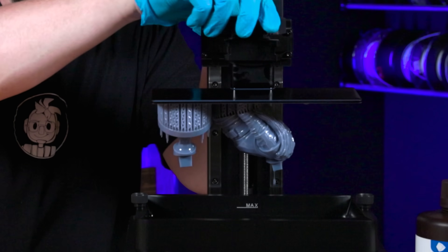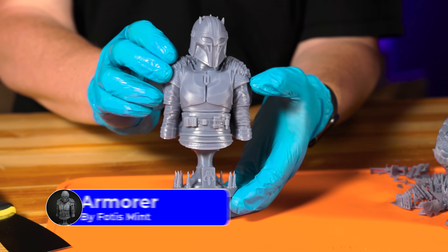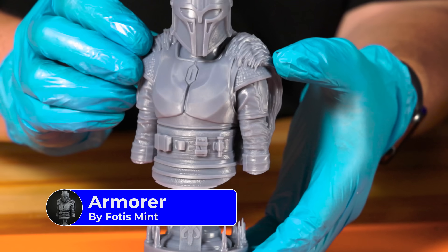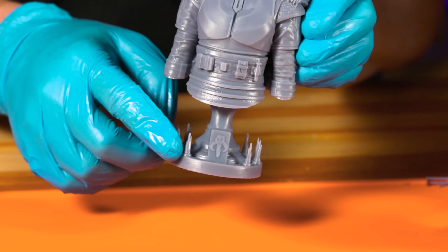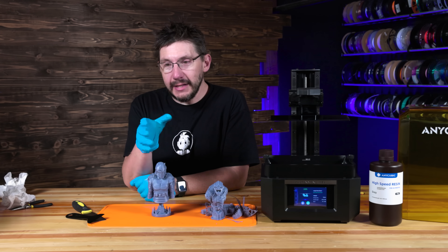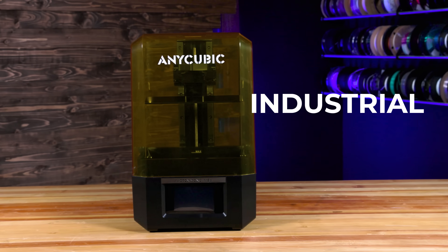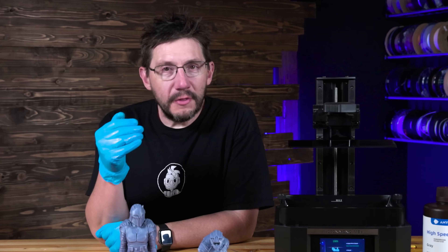This is awesome! Fotis, you've outdone yourself on this one. Here she is — that is the Armorer from the Mandalorian, modeled by Fotis Mint and pre-supported by Charles Zuck. The stand is the forge, it's got the insignia, and then it's got her cape or her shawl. This was fun and eye-opening, because it's really cool to see these industrial functions come down to consumer grade 3D printers.